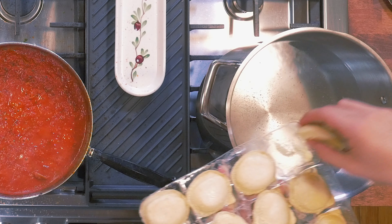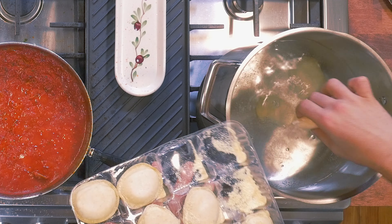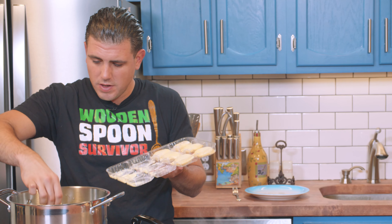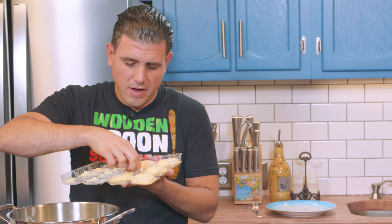We're gonna let this sauce sit and cook for about 25 minutes. The water's boiling — I'm gonna throw in some salt and then we're gonna throw in our raviolis. These are gonna cook quick because these are fresh raviolis. If they were frozen, it might take a few minutes longer.